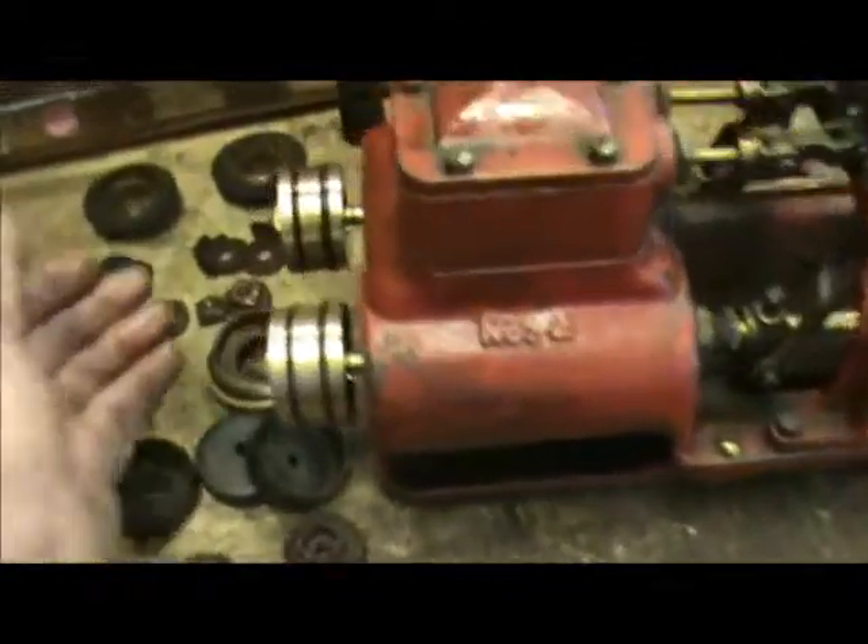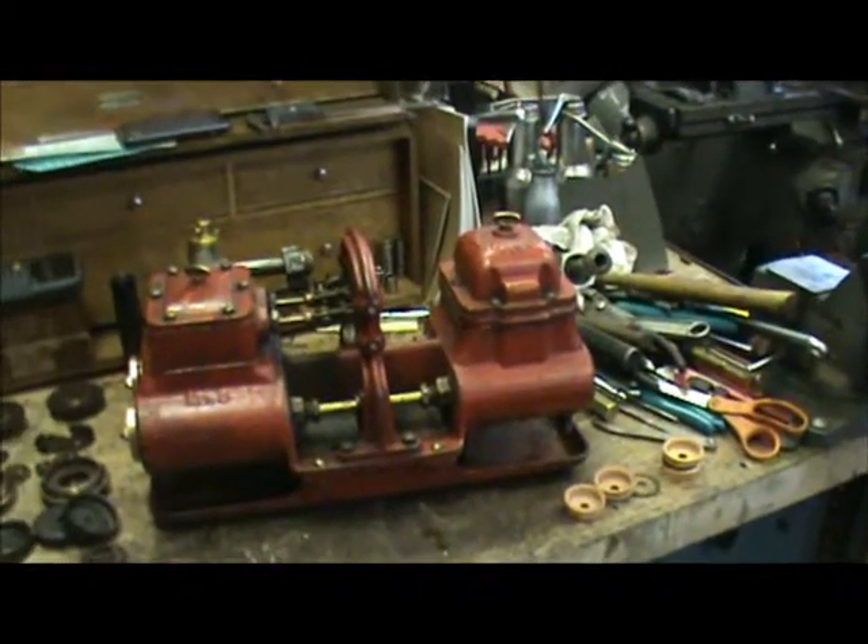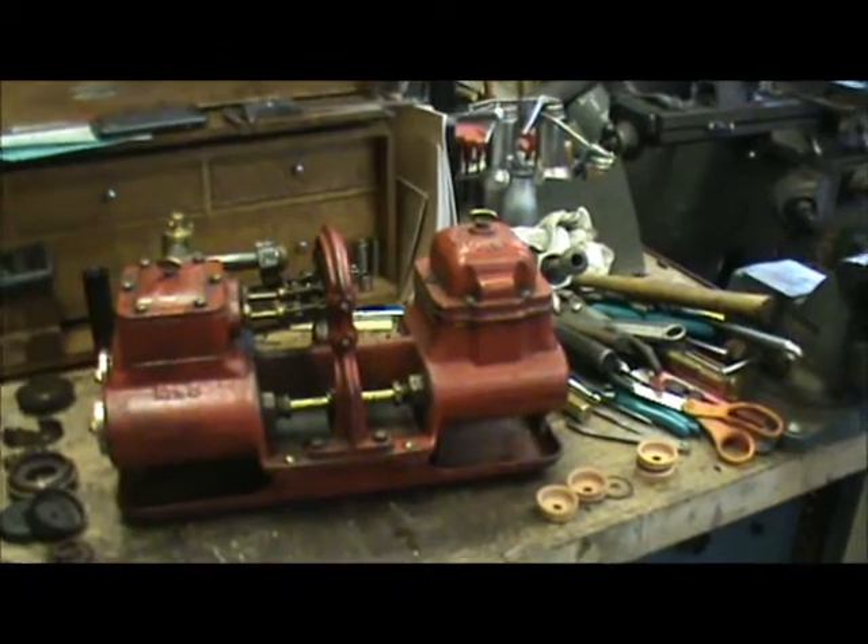It'll just fit in here like this, so we'll see if it works. I'll give it a test here maybe today or tomorrow.